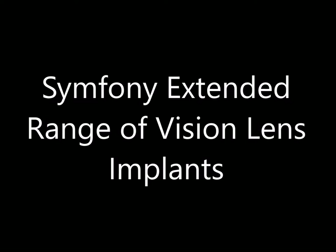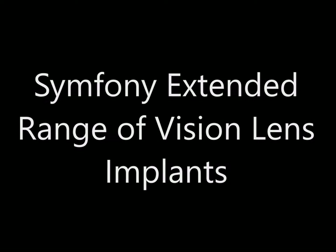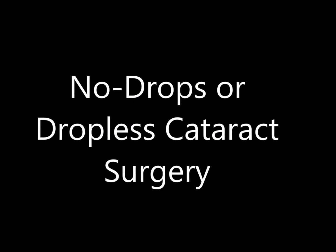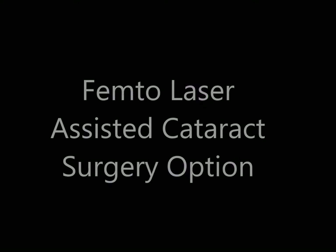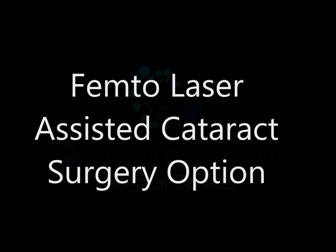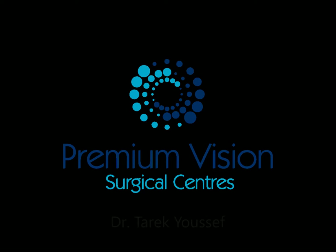I started to use a lot of the extended range lenses, which is very successful — patients are happy with it. I started using the dropless cataract surgery so that the patient doesn't need to put drops after surgery. I'll go through a routine case and explain as I go.